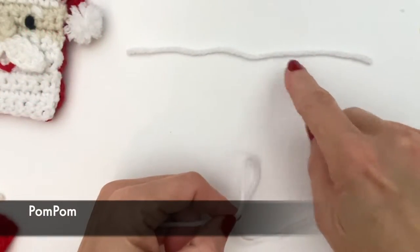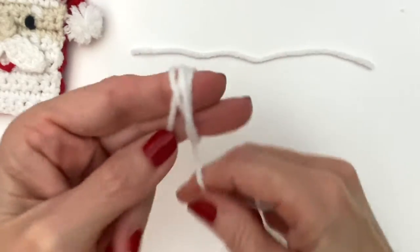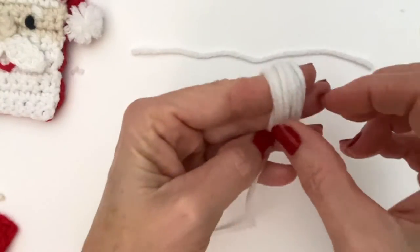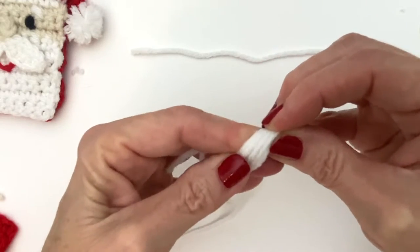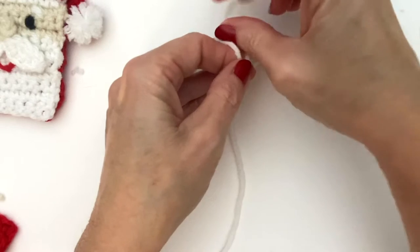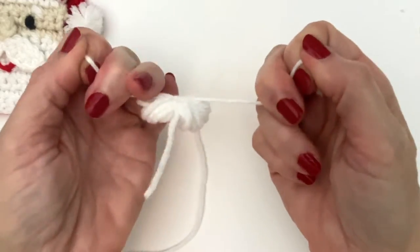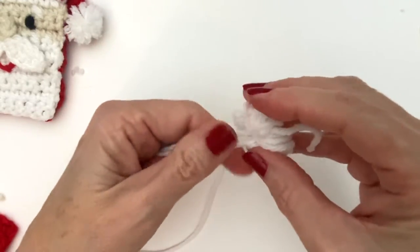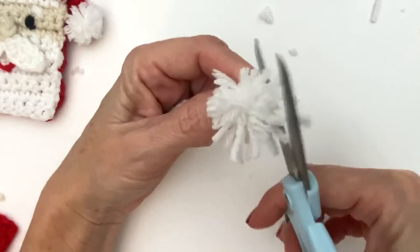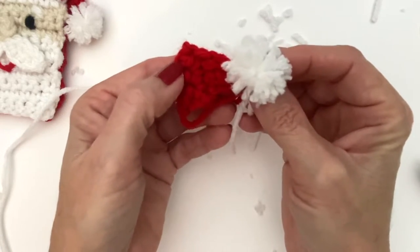To make a pom-pom, get a spare strand of yarn for the piece to tie it together. Using two fingers, do about 10 to 15 wraps — this won't make a very huge pom-pom, just a little one. If you do 20, it comes out super big. So 10 to 15 wraps is perfectly fine. Pull it off, then do your best to tie in the center, making a really tight knot. Cut all the loops and give it a little trim. Take the two little strands and you can attach it to your hat.